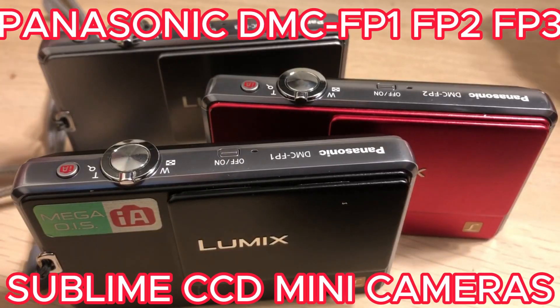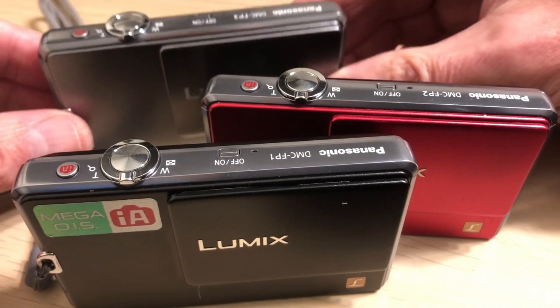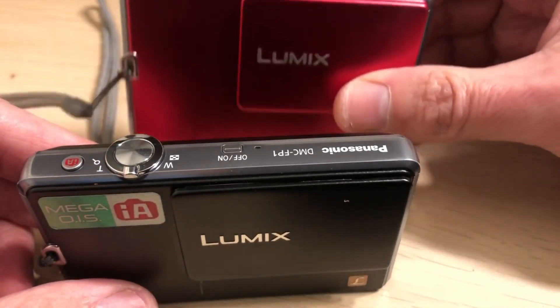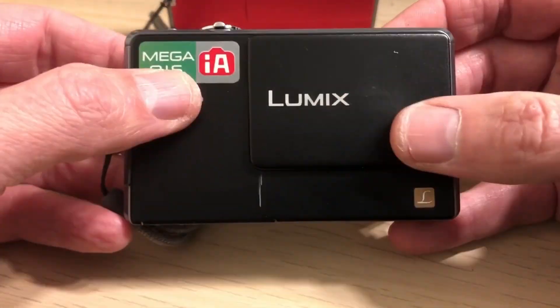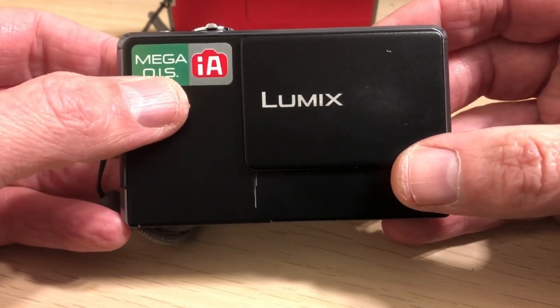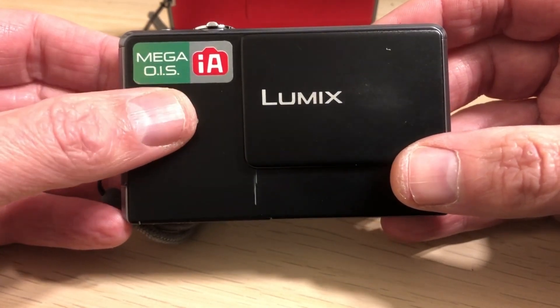Join me today as I talk about three camera models from Panasonic — very similar but a little bit different in some ways — starting with the DMC FP1, going through with the FP2 and the FP3. The first two cameras are relatively similar, slightly different colors. This one is very different, very compact, ultra compact. They have image stabilization which is really good.